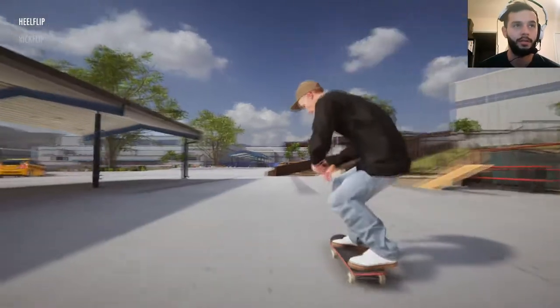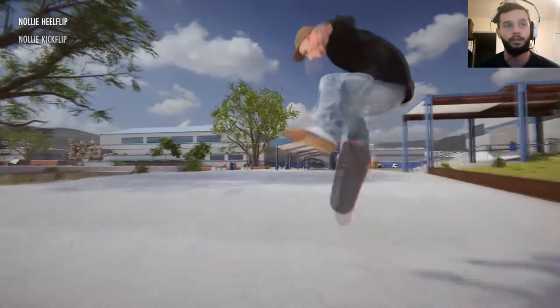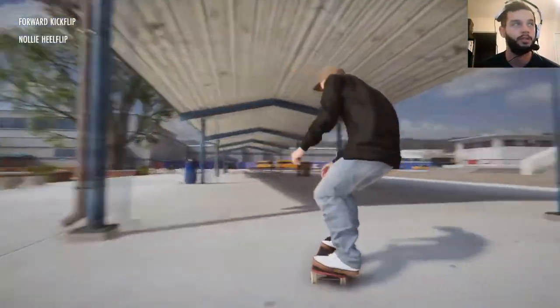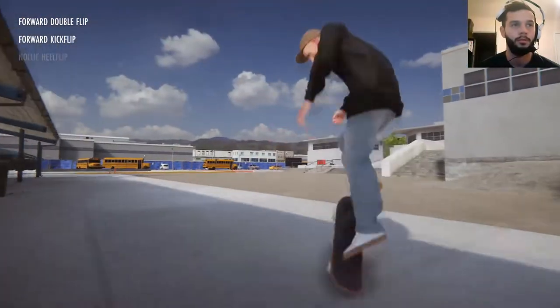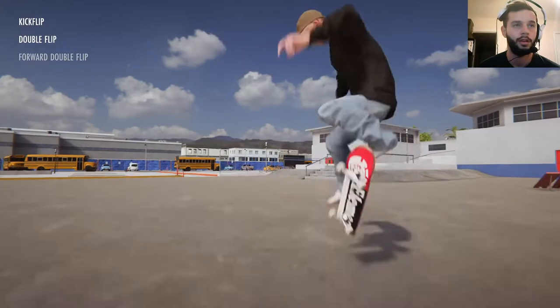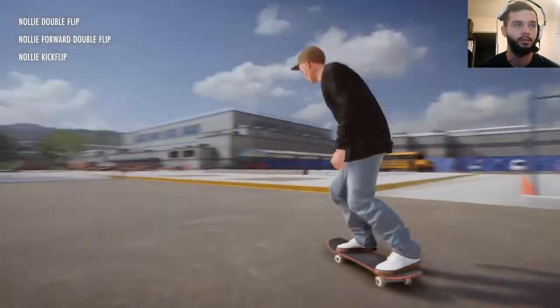Everything is like — the physics of the skateboard is depending on how you flick the stick. So like if I want to do a double kickflip, I got to flick harder — and that messed up. Double kickflips are hard. There it was. I can do nollie double flips way better. There it is right there — nollie double flip.